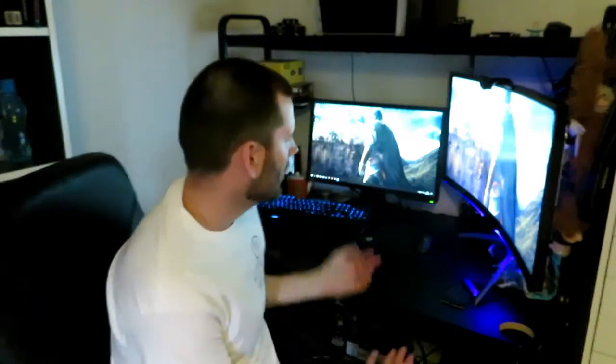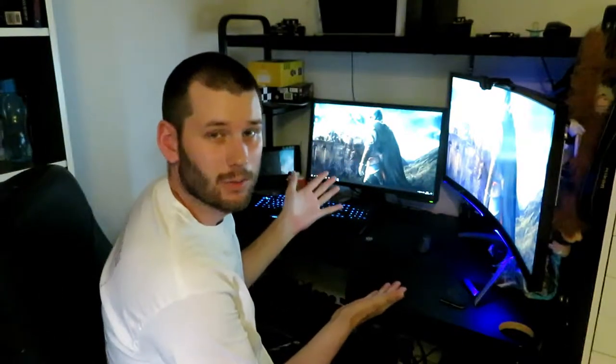What's up guys? I'm Nemo Padaman and today I'm gonna be upgrading my rig with a new desk.